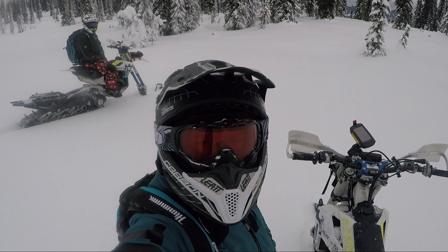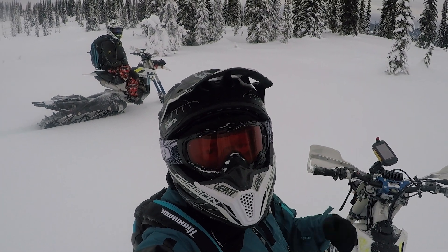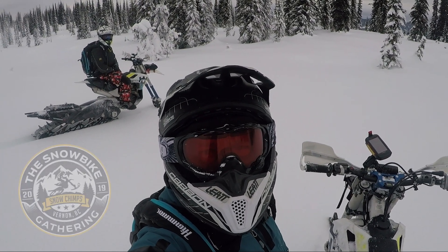All right, another year of snow biking. It's December 2018, almost 2019. Andrew and I are out here starting to get ready for the snow bike gathering.